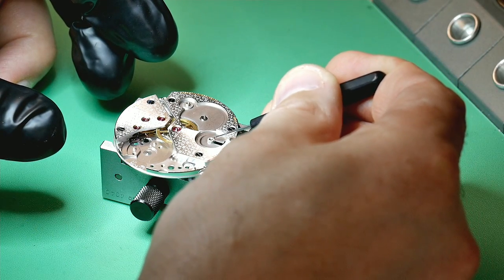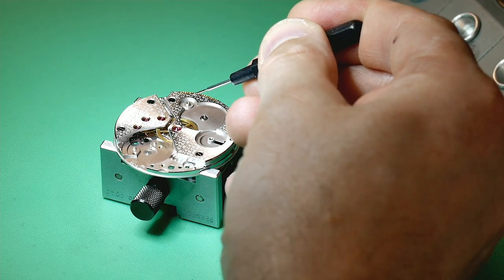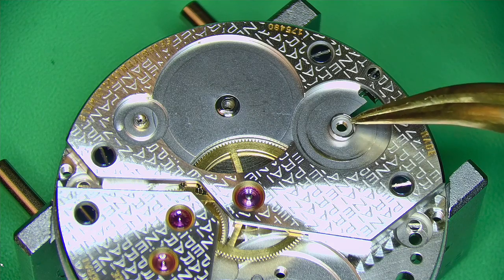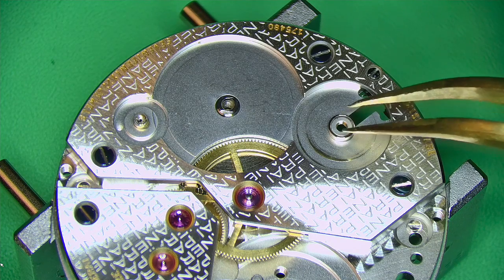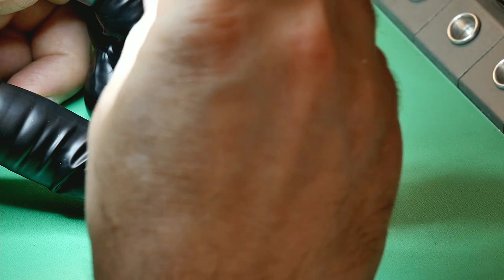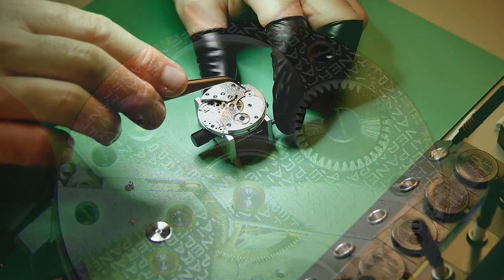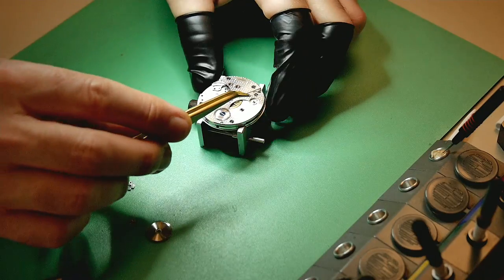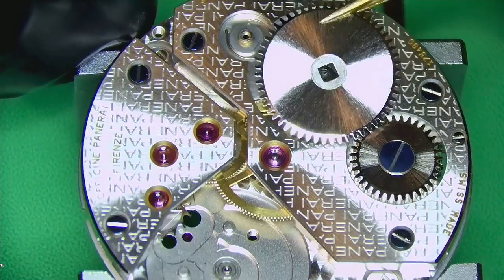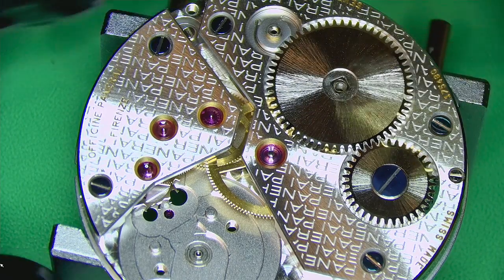Adding 1300 where the crown wheel will go, and also for the ratchet wheel and click. I like to oil in stages — when working on a particular section like the motion works or keyless works, I do it all in one go, then place all the parts on. It's quicker and more efficient. Don't forget it's a reverse-threaded screw on the crown wheel. Now putting in the click spring, ratchet wheel, and click, then screwing everything down.